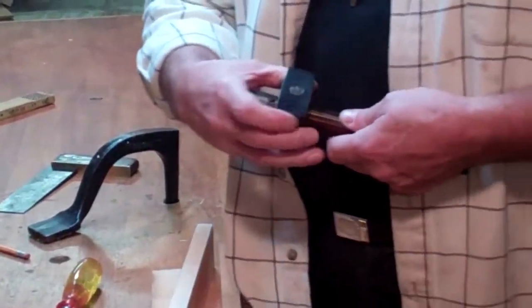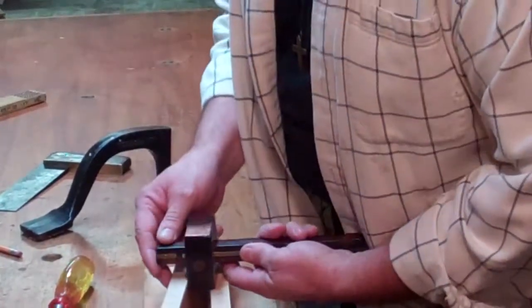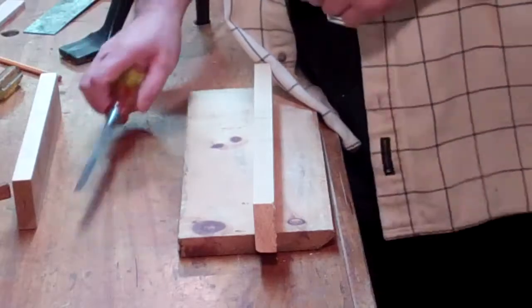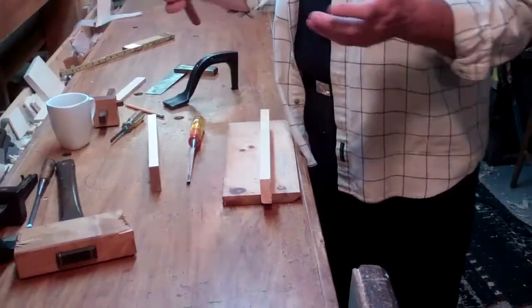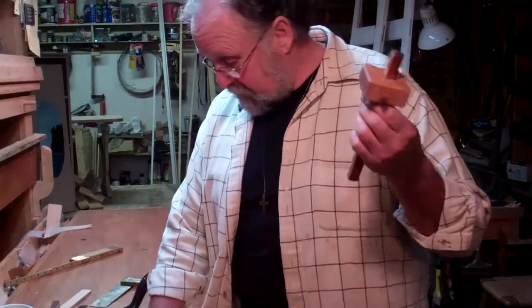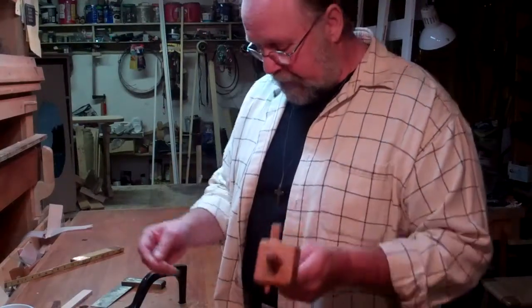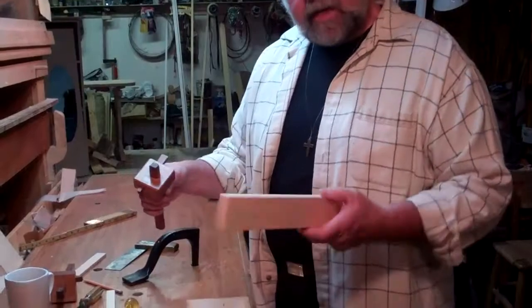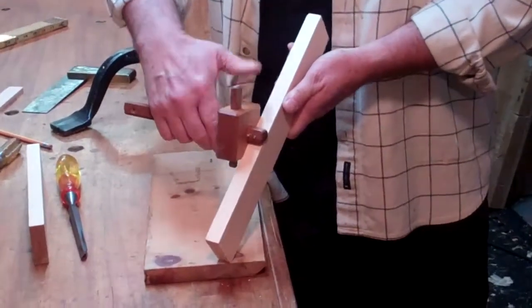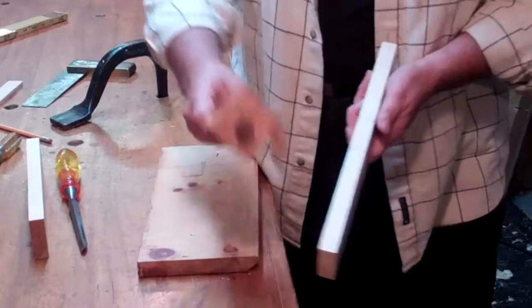Once that's in place, you can adjust the fence, tighten it down, and get it right where you want it. You can spend a lot of money on mortising gauges — they come in rosewood and brass with all kinds of bells and whistles. Not in my shop. I just made a set — very simple, two pins preset to fit the chisel. I have a separate gauge for each chisel, just a wedge to hold it in place. We gauge off the face of the board, find the spot somewhere in the middle. Tighten that down.